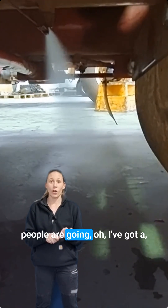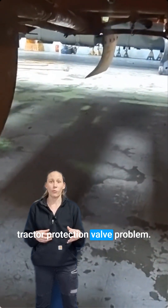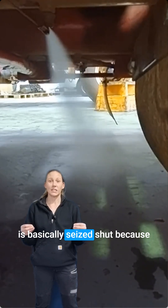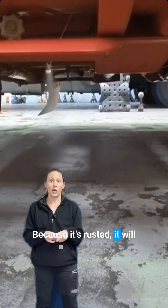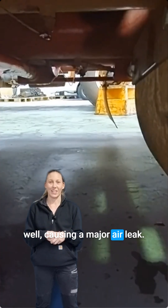Generally trucks will come in and people are saying they've got a foot brake valve problem or a tractor protection valve problem, but there's generally a valve somewhere along the line that is basically seized shut because it's rusted, or seized open because it's rusted. It will also rust the bottom out of your air tank drain valves as well, causing a major air leak.